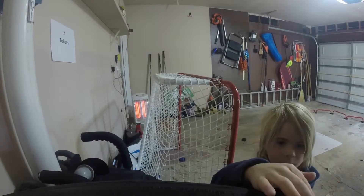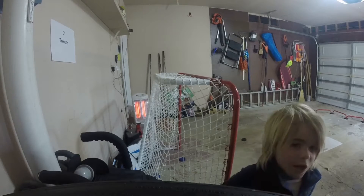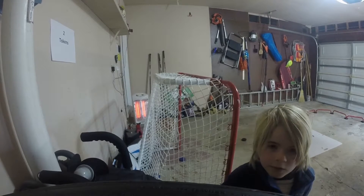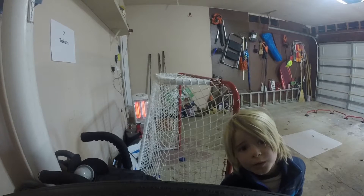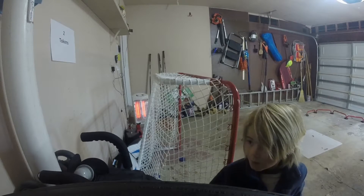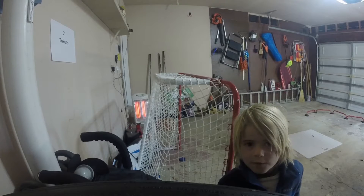Now you see I love playing it. I love playing it because it's like my beauty. I love it so much.